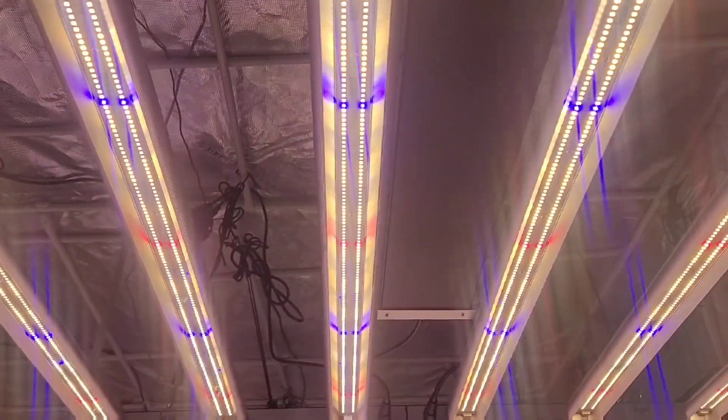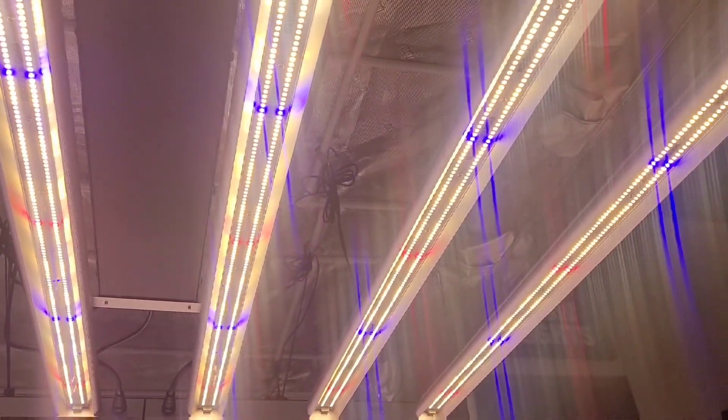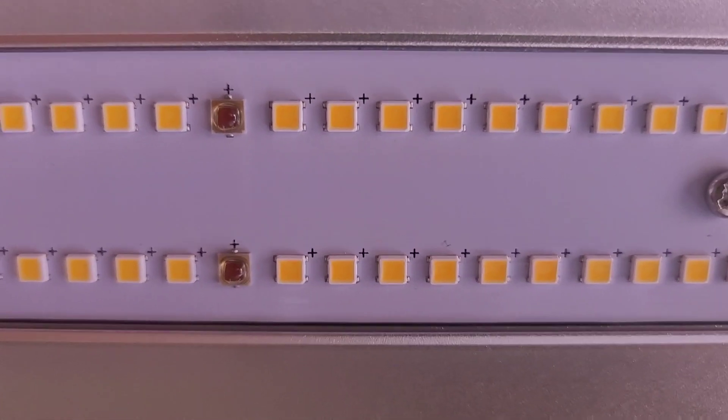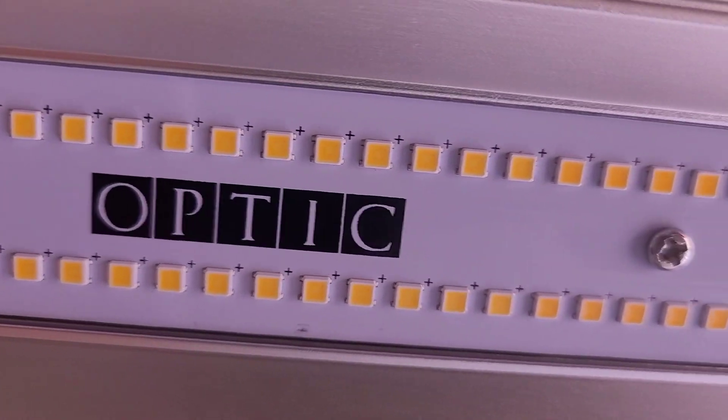The Slim 500S is engineered to be the most powerful and efficient LED grow light to ever join the 500-watt class of LED grow lights. The new Samsung version 2 LH351H deep reds are rated at 3.75 micromoles per joule.